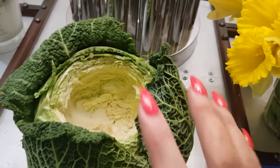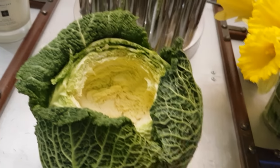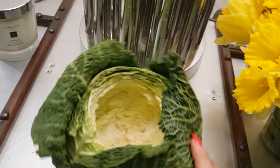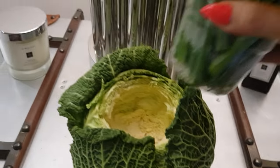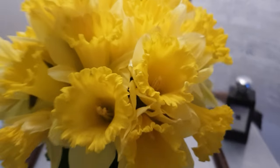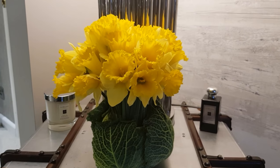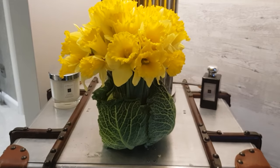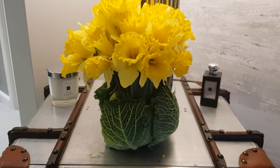Some of the leaves actually fell off around the side, which is a shame. I'm wondering if I could hot glue gun them on — I haven't done that, but some of you may have. Then all I've done is pop the daffodils in, and voilà — you've got yourself a bouquet in a savoy cabbage. That's how easy it is to make!